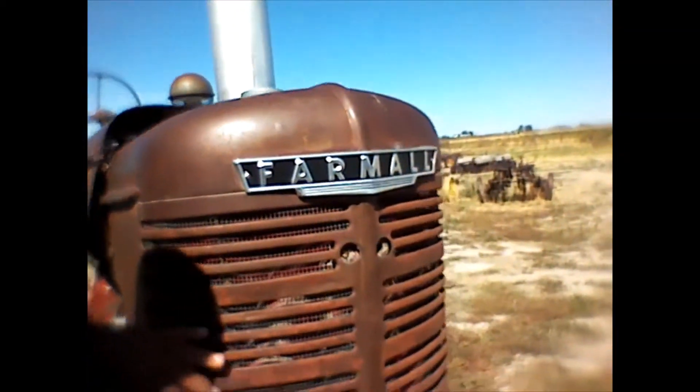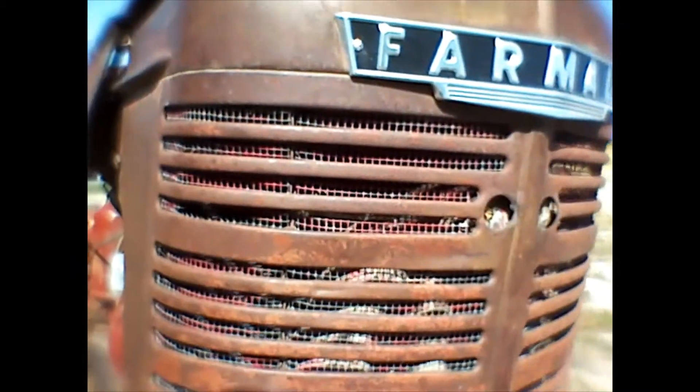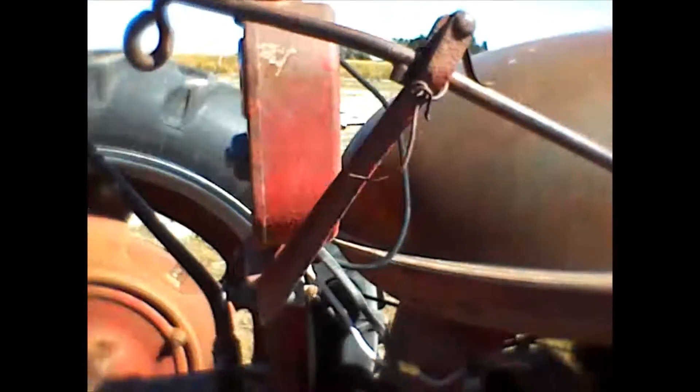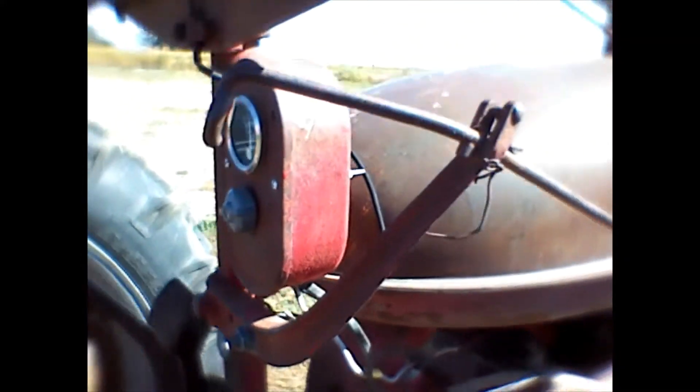You'd start it on gasoline, and there were shutters up here behind the grill. You can't see them on this one because they aren't there — I don't think there were ever shutters on this tractor. There's no linkage, no sign of ever having anything there. The shutters were basically little louvers that opened and closed to reduce the airflow through the engine so it would warm up. When the engine got hot enough to run on that fuel, the farmer would turn the little valve.